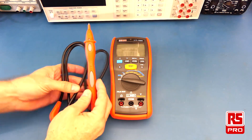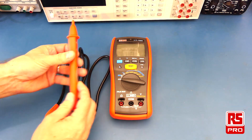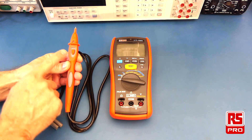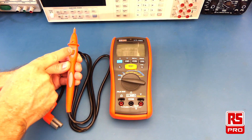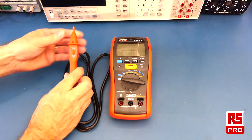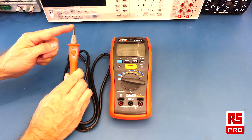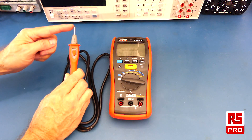The first accessory is the remote test probe. This probe allows you to activate the test with the remote test button, so you don't need to reach across to the test button on the meter. It also has a cap which provides protection for the long sharp tip to help prevent any possible shorting in high energy cabinets.